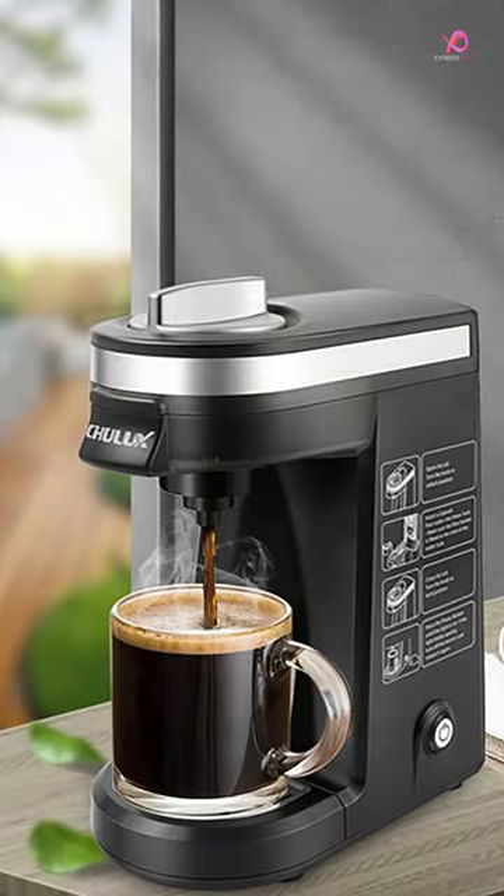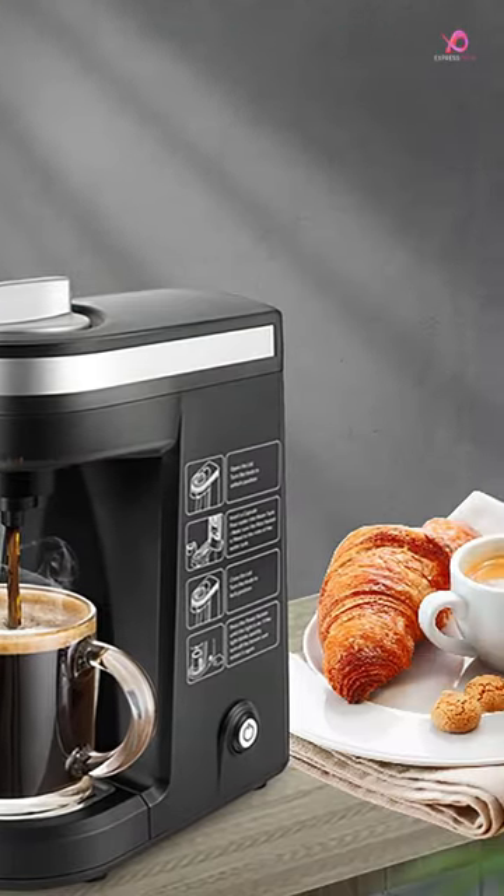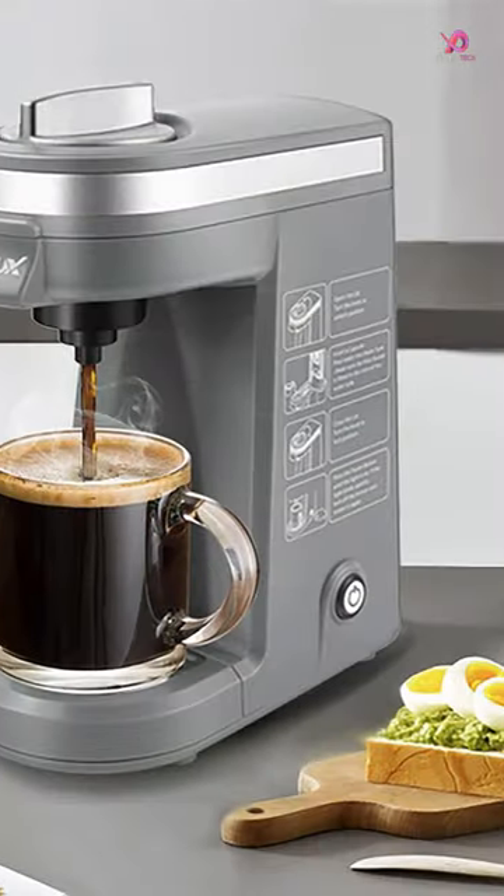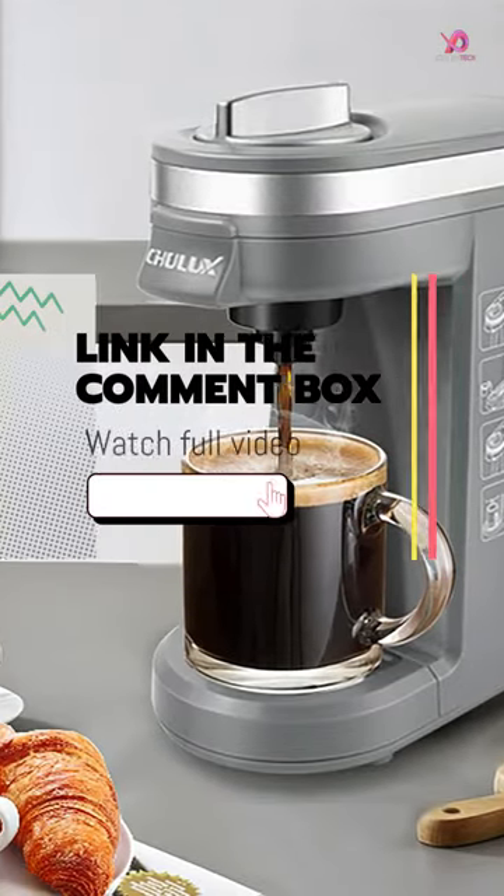Equipped with an 800W heating element and rapid brewing technology, this coffee maker delivers a piping hot cup of goodness in just three minutes. That means you don't have to wait long to savor that first sip of perfection in the morning.